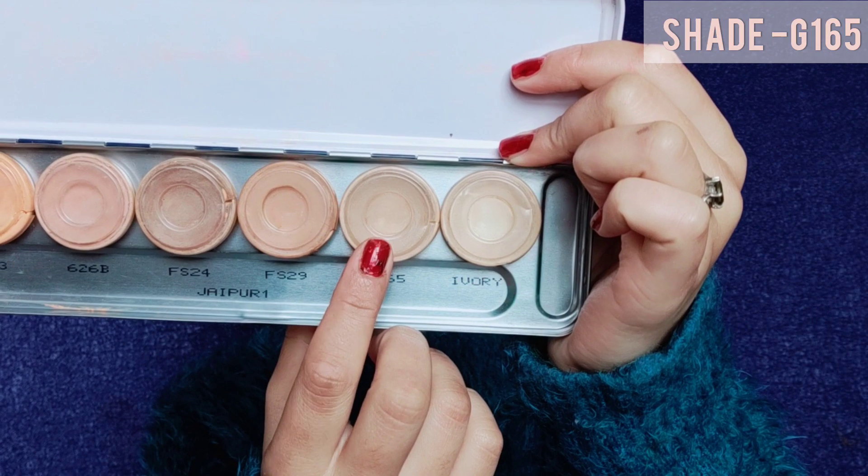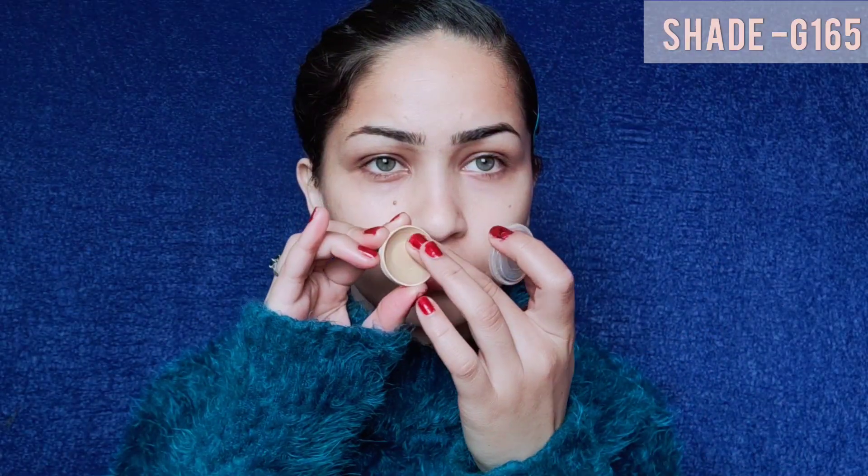Today's eye makeup is going to be heavy, that's why I'm starting off with the eyes first. I'm using this Krylon Supra base on my eyelid and I'm blending it very nicely, first with my fingers and then with a sponge.